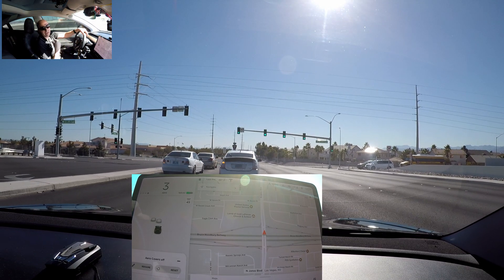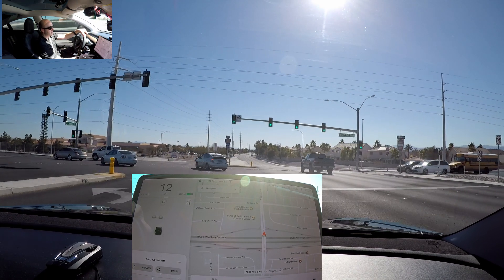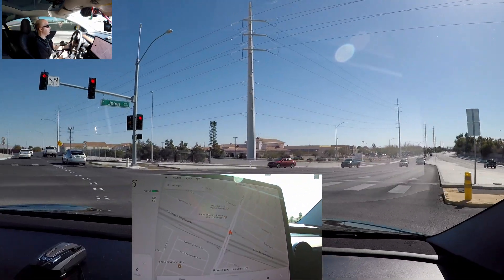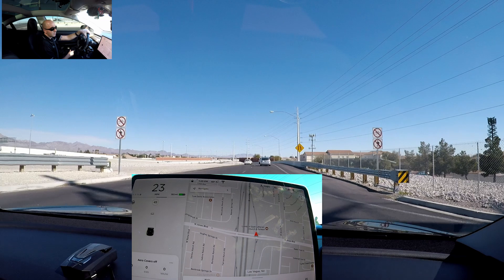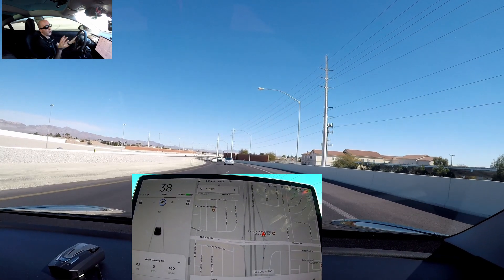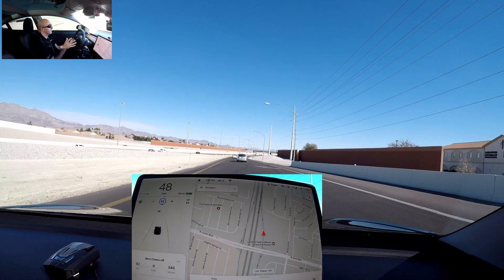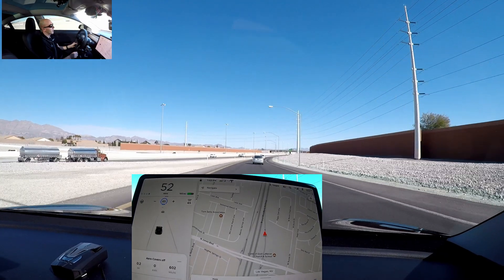All right, welcome back everybody. I got the aero covers off. We're going to run the same test — go ahead and reset the trip, set it to 65 on autopilot. There's moderate traffic today, so like I said it's going to be a little unscientific. The speeds might be off just a little bit, but we'll see how she does.